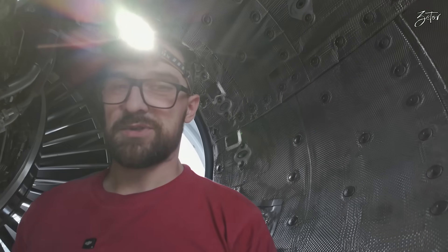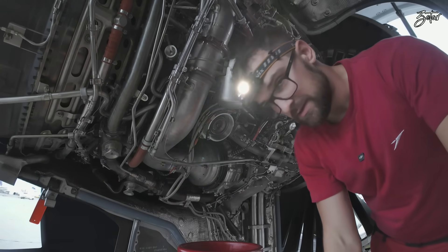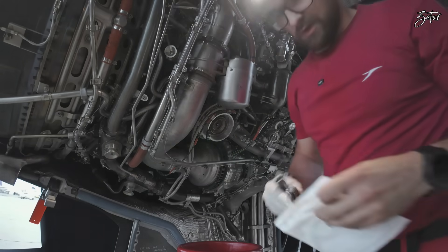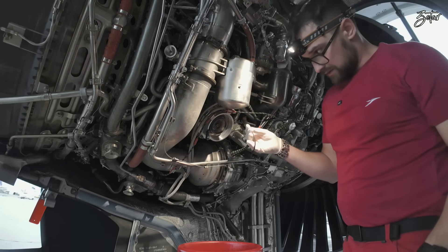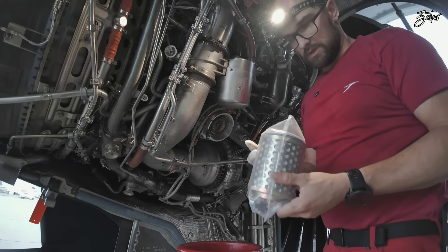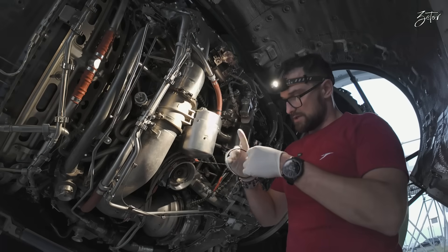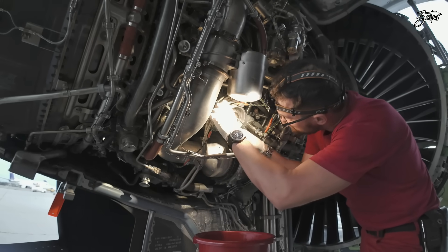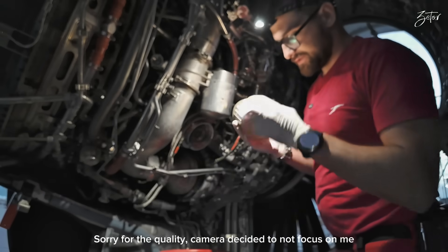Here we have our old o-ring — this goes to the trash. This is the new one, so we need to lubricate it and install it. We'll also lubricate the o-rings on the new filter, then assemble it together. The o-ring is now inside and we lubricate the filter o-rings.